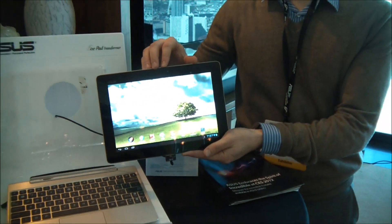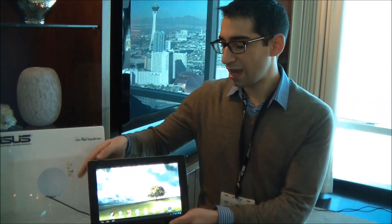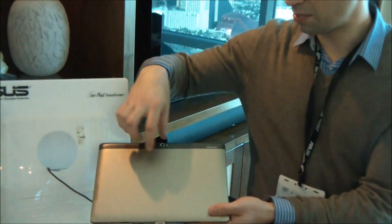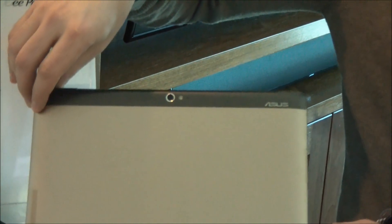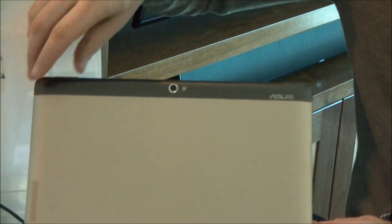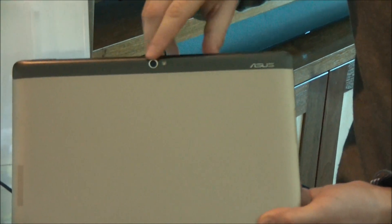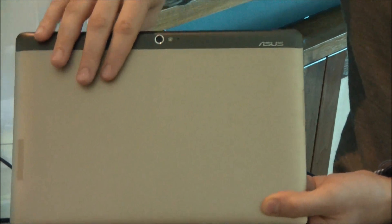You do, however, get a 2 megapixel front-facing webcam that's an HD webcam. And on the back side, you can see that the aluminum that we had on the Transformer Prime is now broken up — you've got a plastic bit on the top here. Now the Transformer Prime did have very good wireless signal, but this plastic strip here gives you an even better wireless signal, so it's slightly less disruptive and even stronger signal than before.